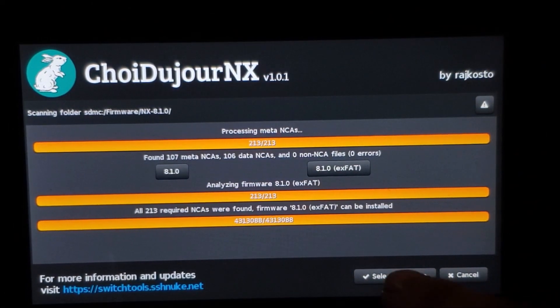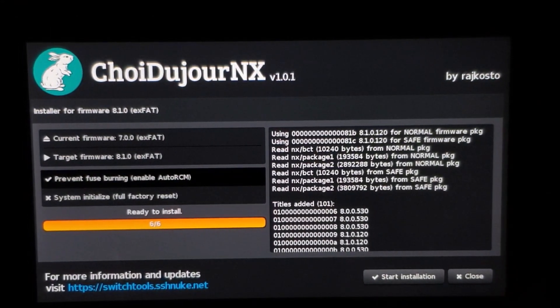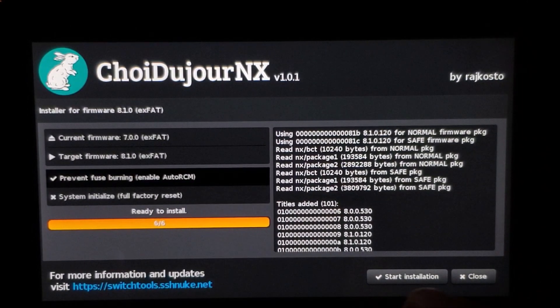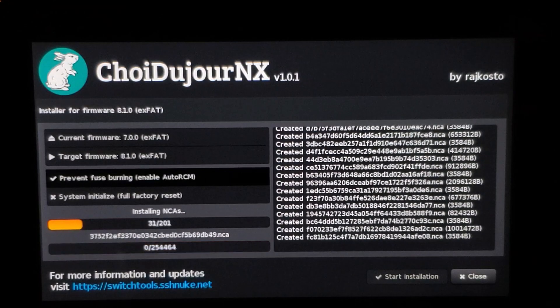Now we're going to select the firmware. It's going to copy it and check to make sure everything is good. It says everything is okay, so now we're going to start the installation. This is going to take a few seconds and should not take too long.